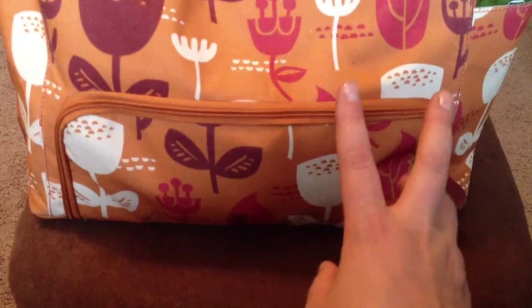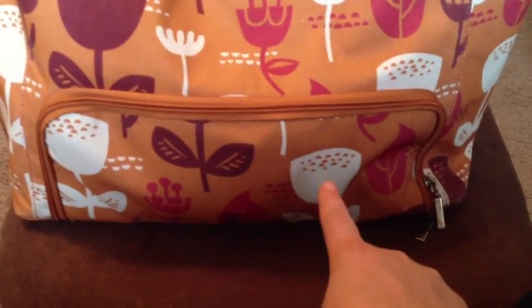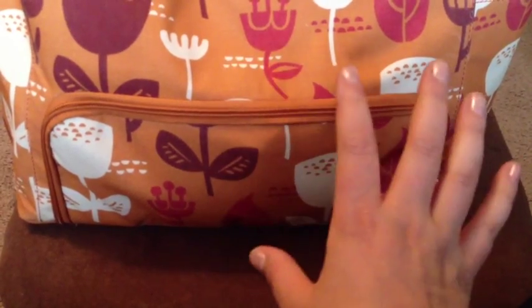You can fit the Medela and other pumps in there. I currently have my Lansinoh Affinity Pro in there and I will show you how I got it in there in a minute.